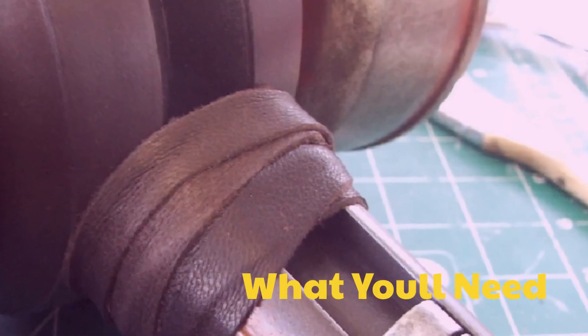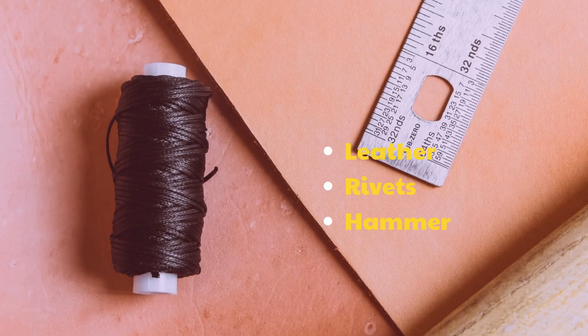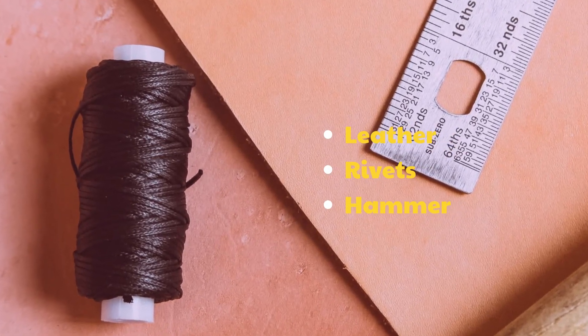What you'll need: leather, rivets, and a hammer.